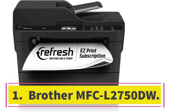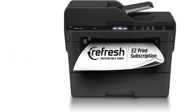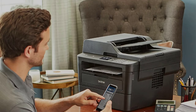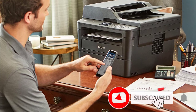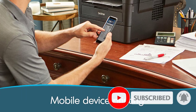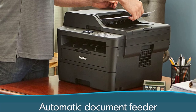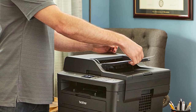Number one: Brother MFCL 2750DW. If you only need to print black and white documents and want to save money, we recommend the Brother MFCL 2750DW, a monochrome laser all-in-one. It produces high quality documents and prints very quickly at up to 36 pages per minute. The scanner has extendable lid hinges to make scanning thick items easier, and an automatic feeder with single pass duplex scanning.